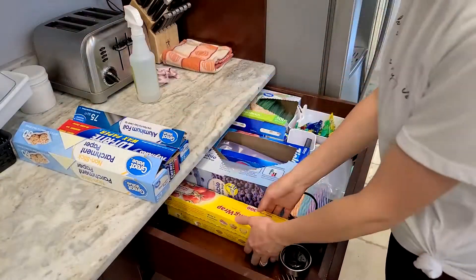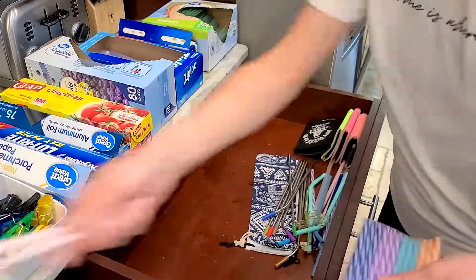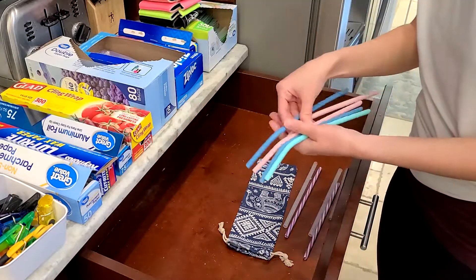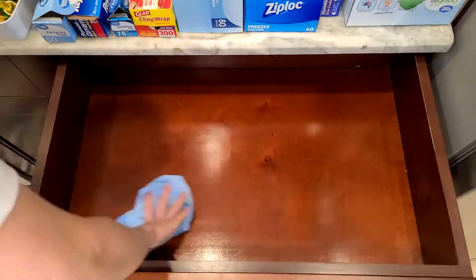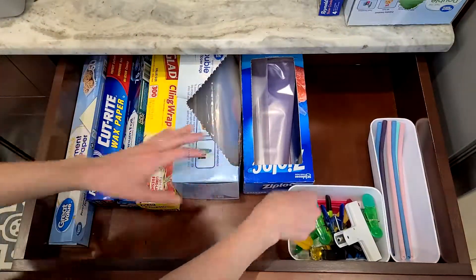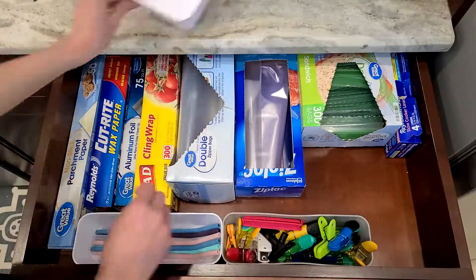This next drawer is where we keep all our parchment paper, tin foil, plastic baggies, and straws and drink accessories — because our cabinet above this drawer is where we keep all our drinks. I ended up donating some metal straws I wasn't in love with, and I went through all the straws we currently have to toss any with holes or tears. I put the straws in a bin from Target, as well as the clips bin next to it. I played around with this drawer until I got everything to fit nicely — it was a little hard to make it look visually pleasing, but I feel like I got it pretty close.